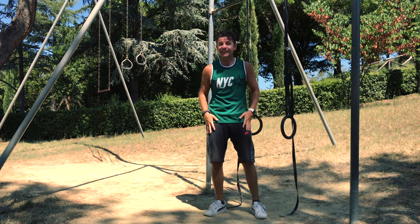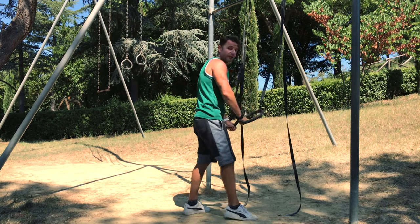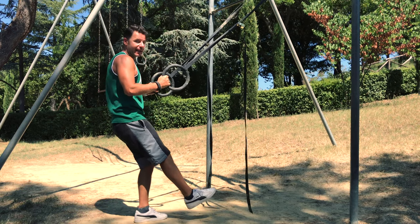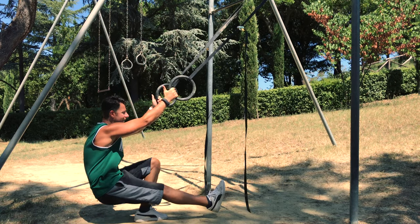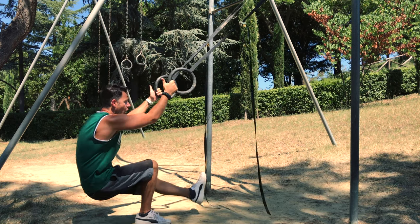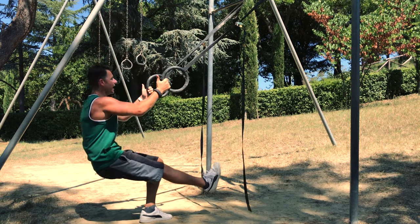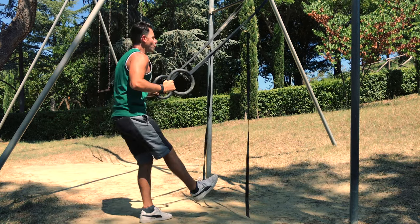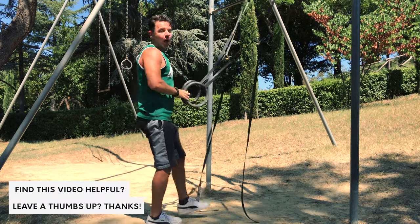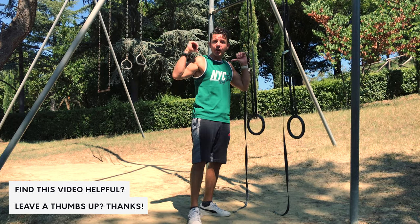Exercise number three: assisted pistol squat. We work again our legs and glutes. You grasp the ring, extend one leg, slowly and controlled lower it down, press on your heel and you go up, then change legs. Slowly down, breathe out, up — 10 repetitions for each leg.